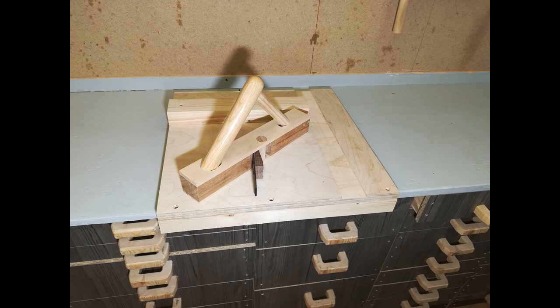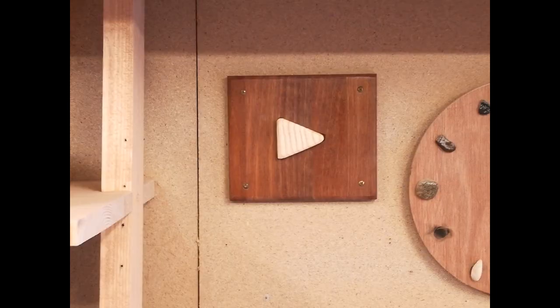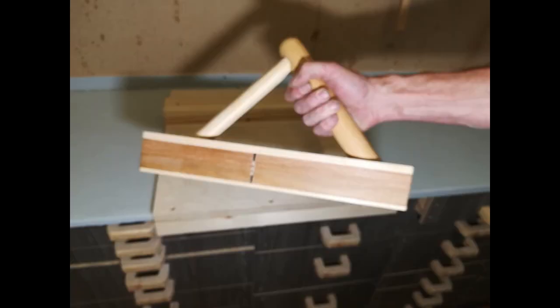I hope you have enjoyed this video about me making a shooting board and a shooting plane. If you have, please leave a like and subscribe to get a notification when I upload new videos. Thank you very much.